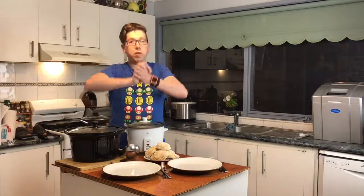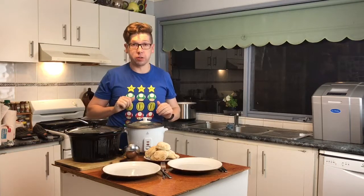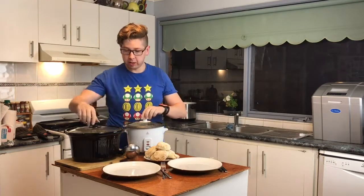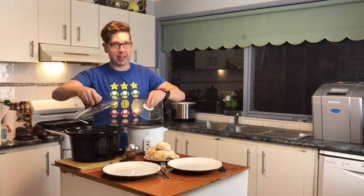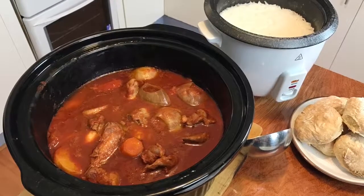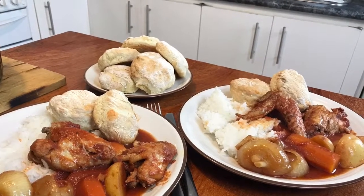The slow cooker has finished cooking and the rice has finished cooking. Our scones are perfectly cooked too. All we have to do now is dish up. This concludes our Cooking with Craig episode where we have made slow cooked chicken wings. Make sure you also check out the link below for our scones that we've also served with our chicken wings today.